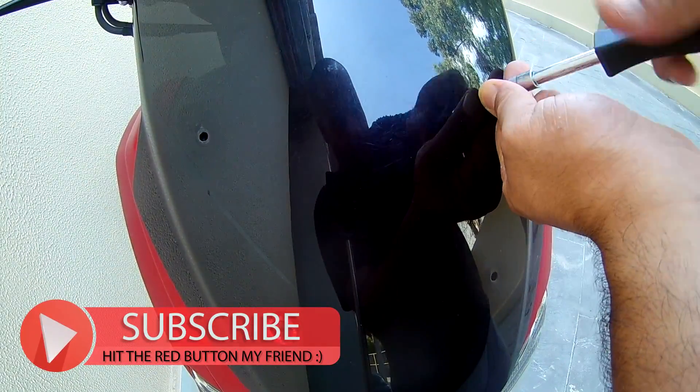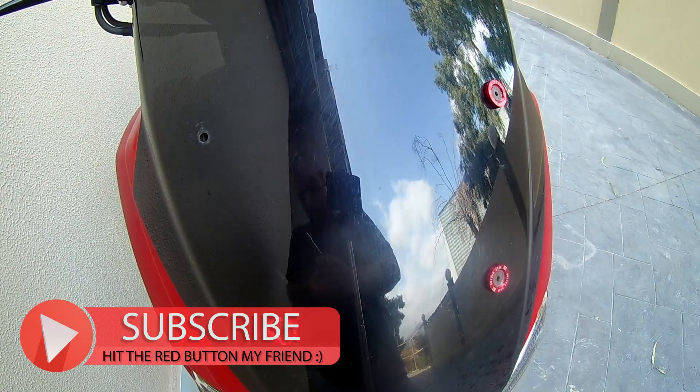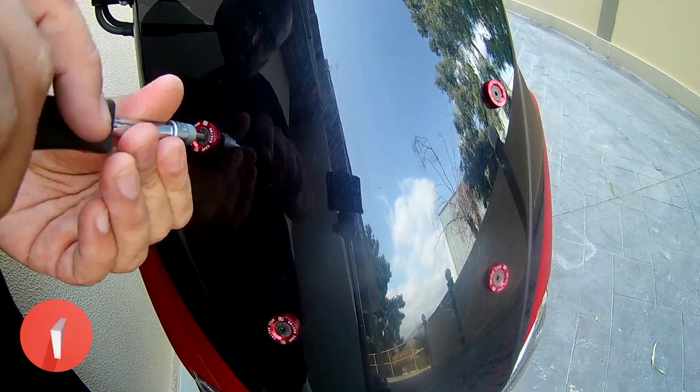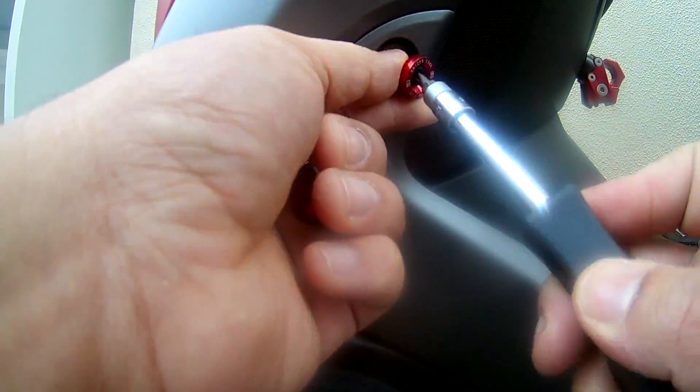These cost $3.18 for 12 pieces, and the bolts cost $4.00 for 8 pieces. As always, all product links are in the description below.